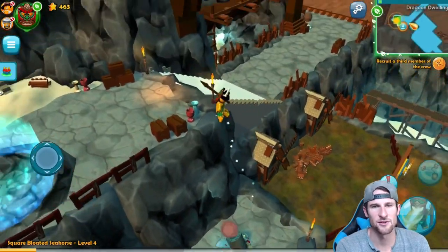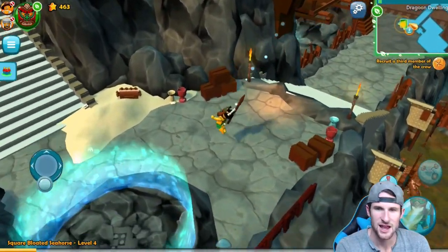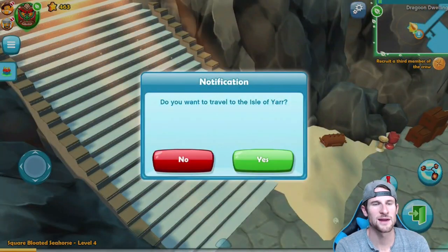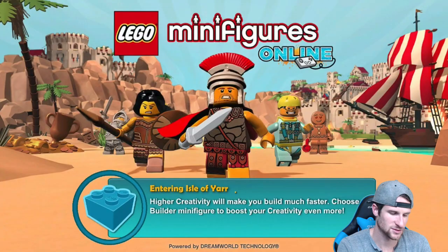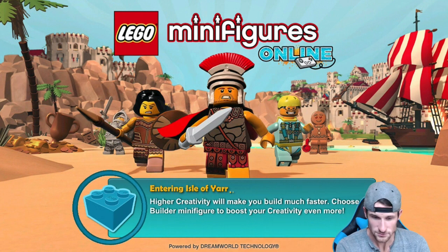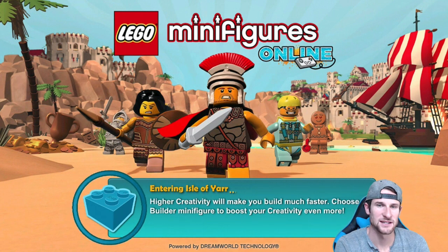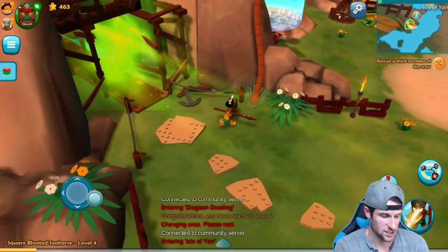I think I can go through that portal — I just have to hit on the door thing in the bottom right. So we're going back through here. We're going to go back to this area. We defeated that guy — that was the whole point of that quest — and we're heading back to the Isle of Yarr right now.